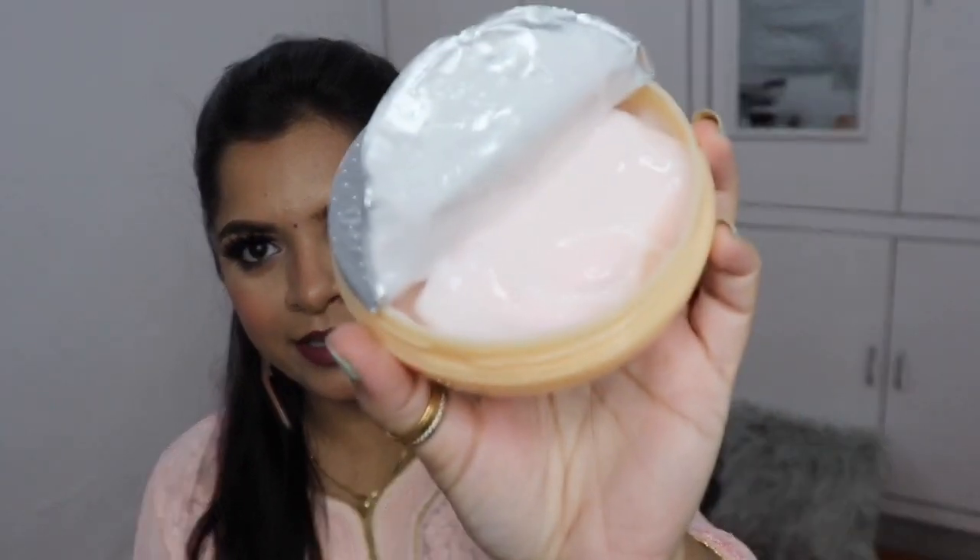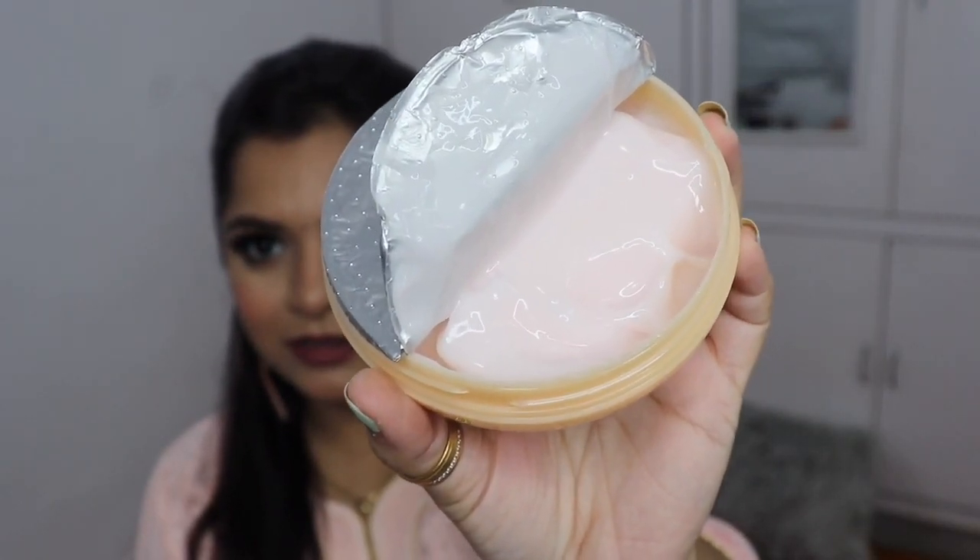I'm going to show you the color and texture on the skin. When you open it, you can see it has a very light pink, sweet color — the same color as the original Lakme Moisturizer, but the texture is different. It has a gel texture. We want to see how my bare skin looks and how smooth, silky, hydrated, and shiny it makes my skin.